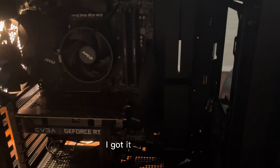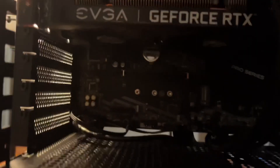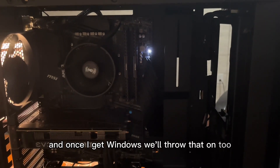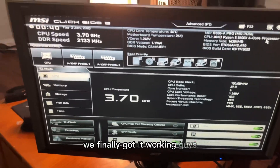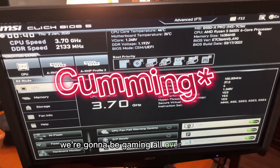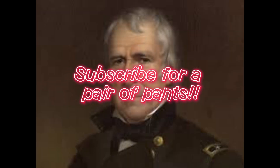I got it plugged in - lights working, fans are on, it's working! Now we're just gonna plug it in and see if it displays on screen. Guys, we finally got it working! We got the motherboard display up and as soon as I get Windows 10, we're gonna be gaming all over this thing.